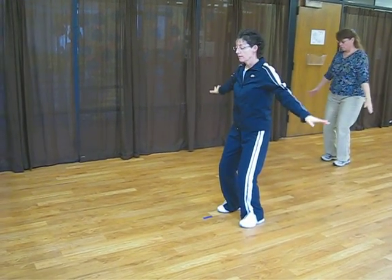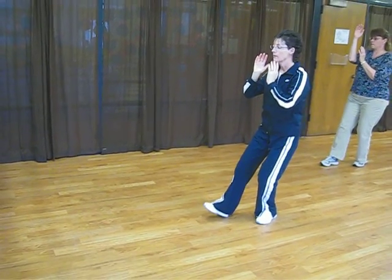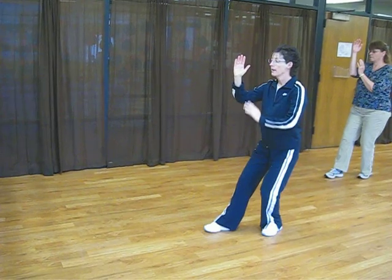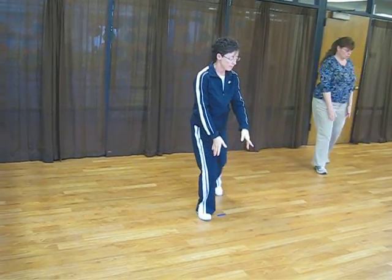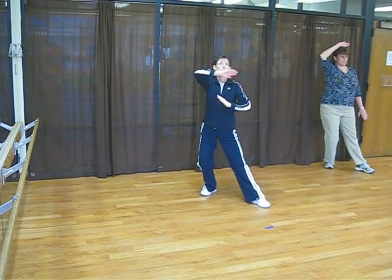Face forward. Bring the left foot in. Drop your hands. Raise hands right. Right foot down in front, right hand above the left, keeping the weight on the back. Turn to the left. Drop your hands. Step back with the left, then the right.